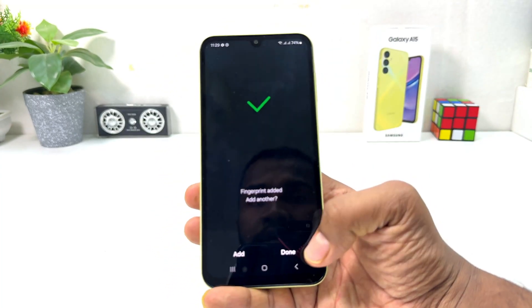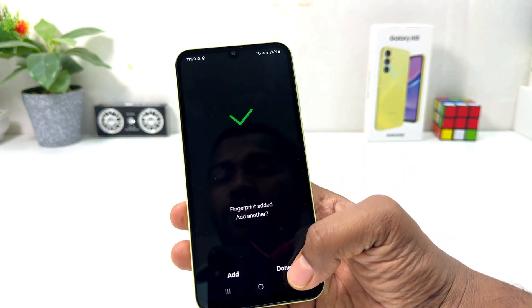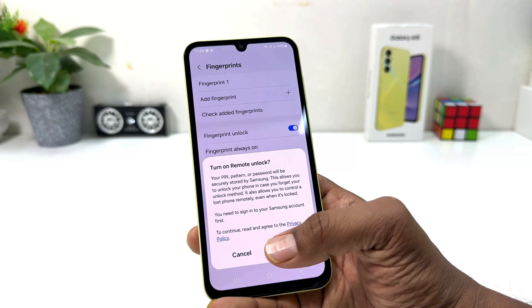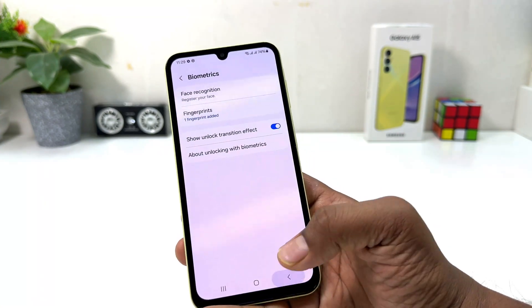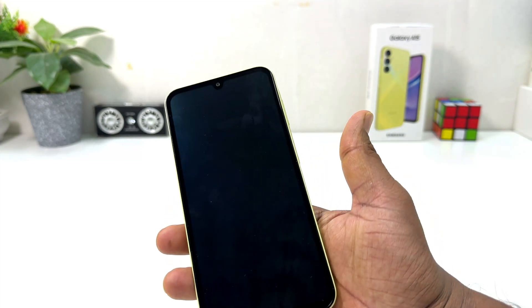After it's done successfully at 100%, it's going to save it, saying Fingerprint Added. You can add a new finger — I'm going to keep it as is and click Done. Now it's going to appear saying to turn on Remote Unlock — I'm going to click Cancel.